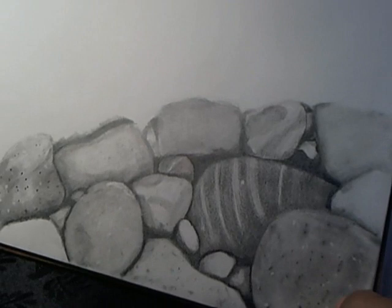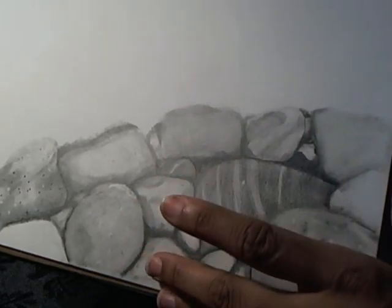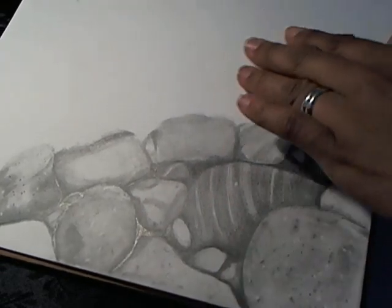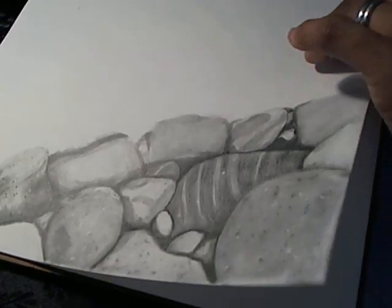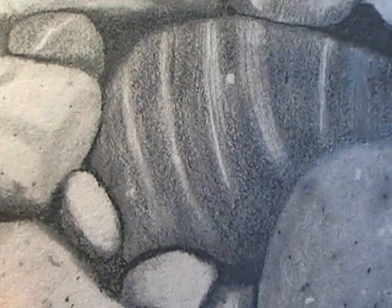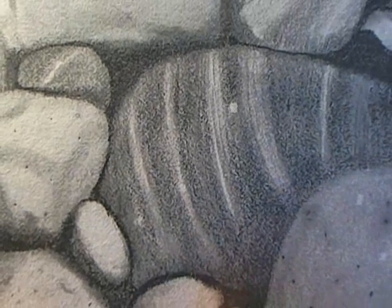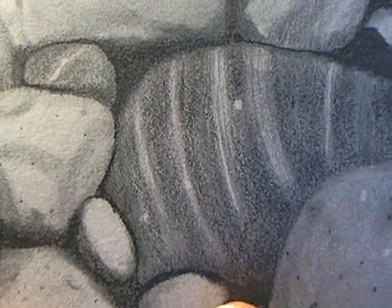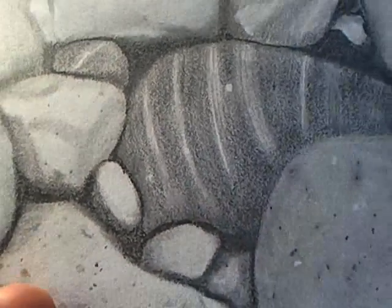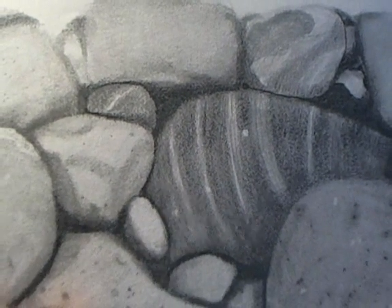I'm not liking the texture of this paper for this. I'm going to try a smoother paper — do one rock on a smoother paper and see if that's better. This paper doesn't have that much tooth, but I don't know if you guys can see that. See how you have these little gaps where I'm going to have to press down really hard to fill in those gaps, and if I do that I'm going to get a real bad shine on the paper, and I don't like that graphite shine thing.